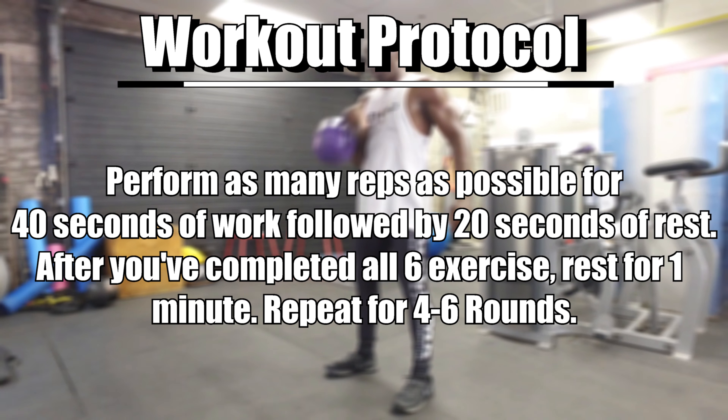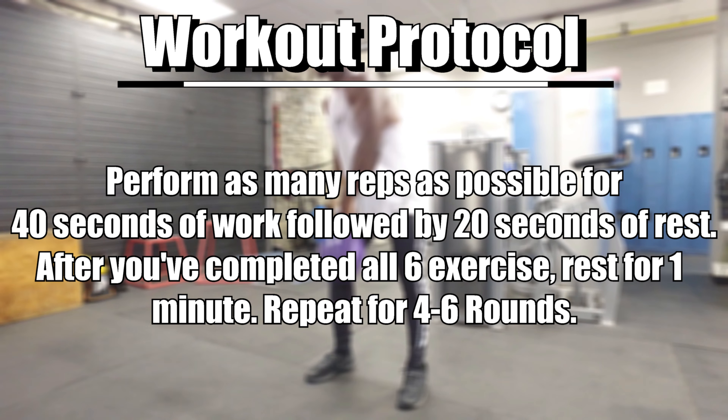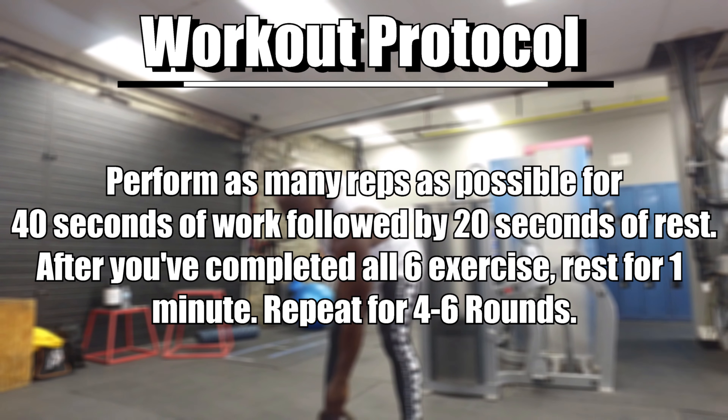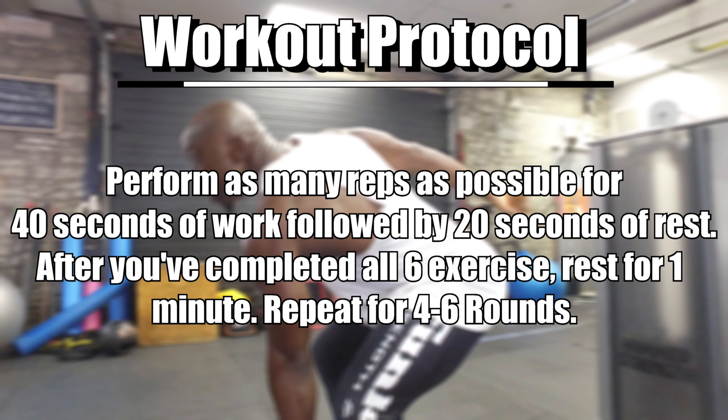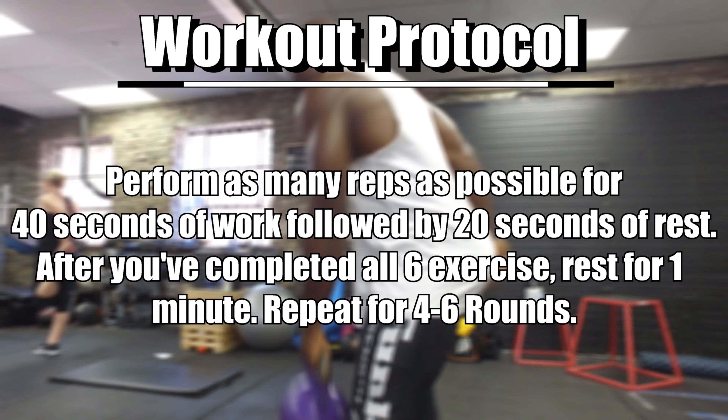Perform as many reps as possible with each exercise for 40 seconds of work, followed by a 20-second rest. After you perform all six exercises, rest for one minute and repeat for four to six rounds. Get it done.